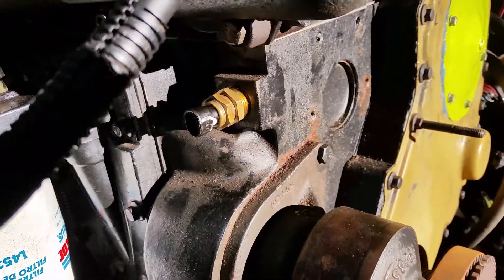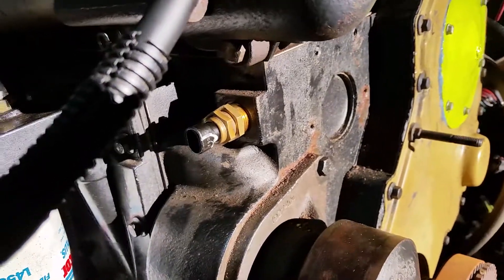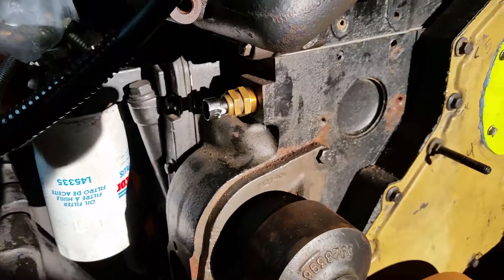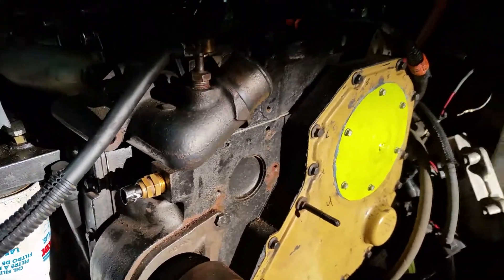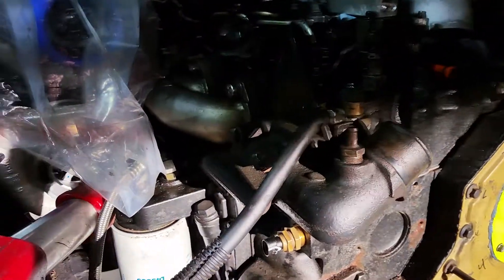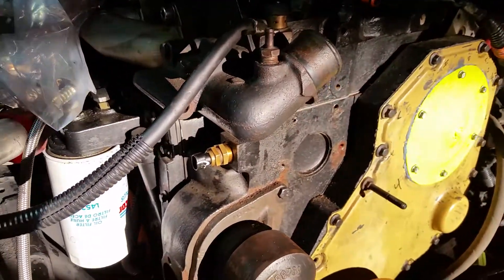So that's our solution for getting the water temp sensor plugged in on a common rail swap. We hope you guys enjoy that and it makes your day a little bit easier. Go out there, have fun with your trucks, enjoy it. We're about to be enjoying this one because it's getting real close to being out on the road. Y'all take care.